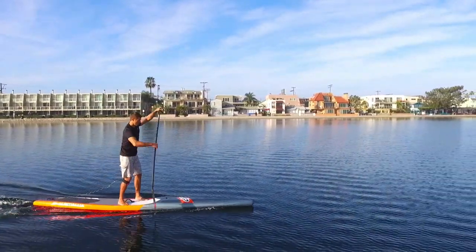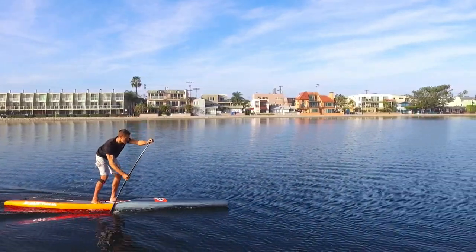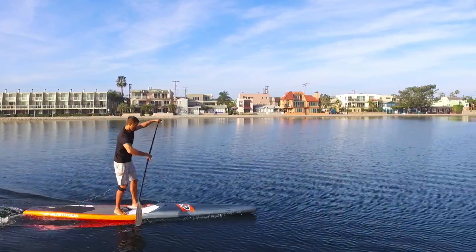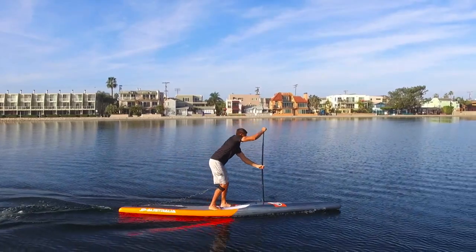Because if you're just ripping through the water with your arms, your elbow joint, your shoulder joint, your wrists — those are going to have a lot of wear and tear. You're going to probably get injured, and you're certainly not going to be going as fast and efficiently as possible.